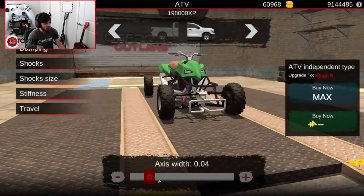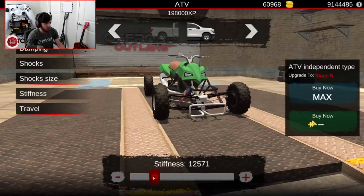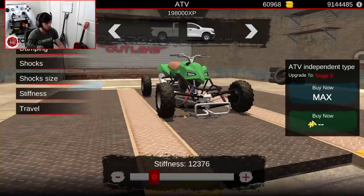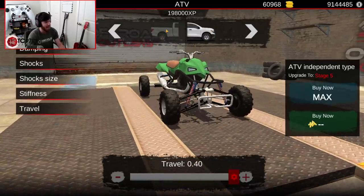Starting in the front with an axis width of 0.1, a damping rating of 3,200 — 3,245, close enough — a stiffness of about 12,300 to 12,370, that's fine. And then travel will be fully maxed.